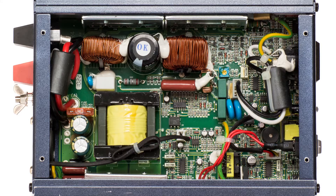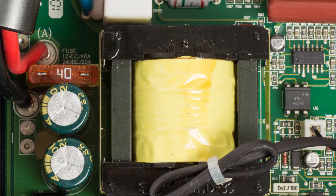You may get lucky and only need to replace a blade fuse on a faulty power inverter, but sadly that is rarely the case. Here you can see a 40 amp blade fuse on the circuit board and as predicted it's like new.